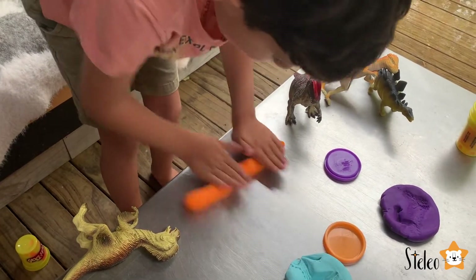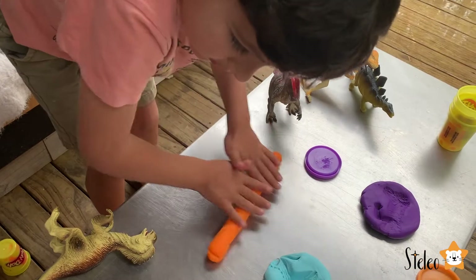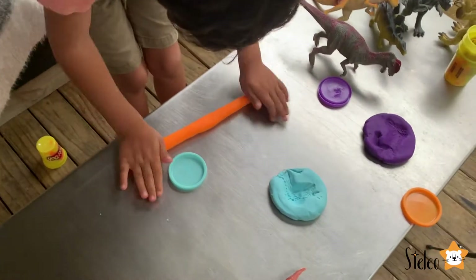Now flatten it out a little bit. Do you want to see it?